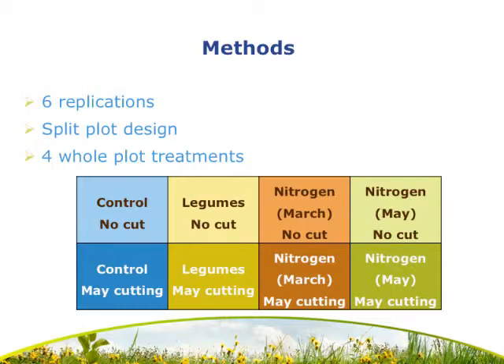The legume inclusion treatment was the frost seeding of red and ladino clover into these plots in February of 2011. For each of the nitrogen applications, it was a single application in the respective months, applied as urea at the rate of 50 pounds per acre. Each fertilization treatment was then split into a cut and a no-cut treatment. The cut treatment was meant to simulate a hay cutting taken in May. Within each replication the fertilization treatments were randomized; however, the cutting treatments were not — the no-cut treatment always remained on the top half and the cut treatment on the bottom half.